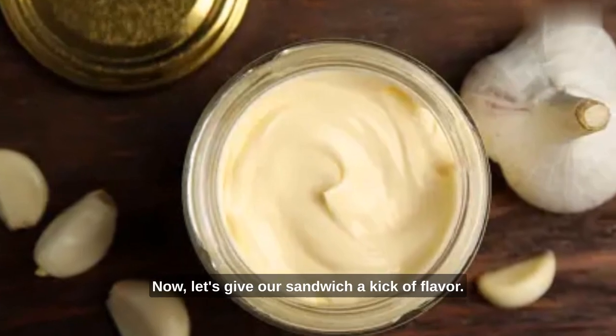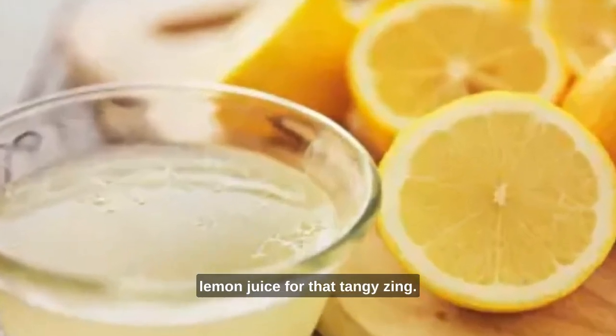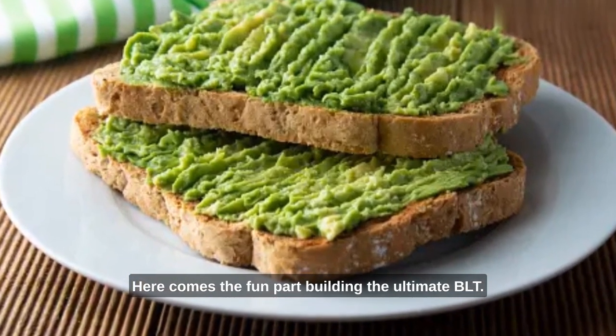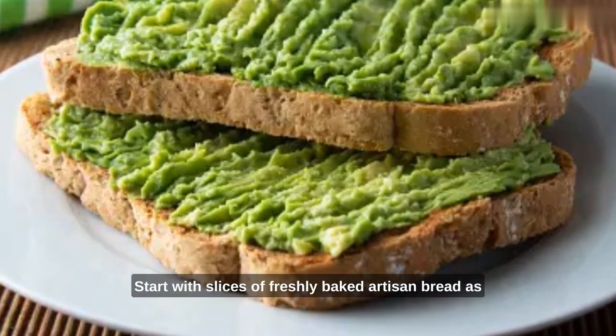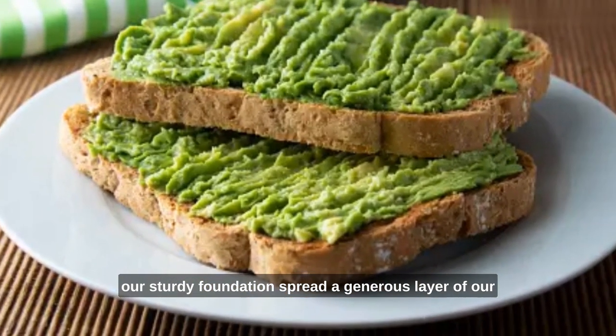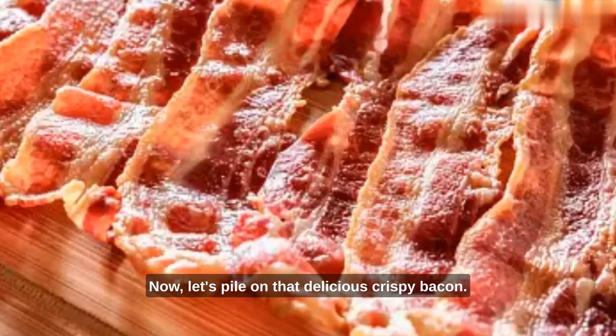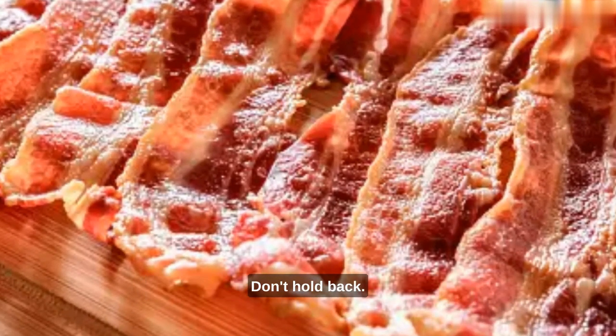Now let's give our sandwich a kick of flavor. Mix garlic aioli with a bit of lemon juice for that tangy zing. Here comes the fun part — building the ultimate BLT. Start with slices of freshly baked artisan bread as our sturdy foundation. Spread a generous layer of our creamy avocado mash onto one side of the bread, then pile on that delicious crispy bacon. Don't hold back.